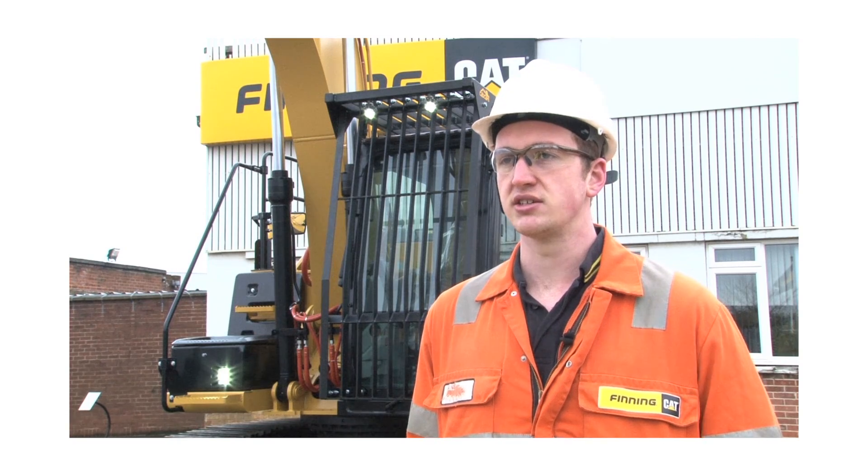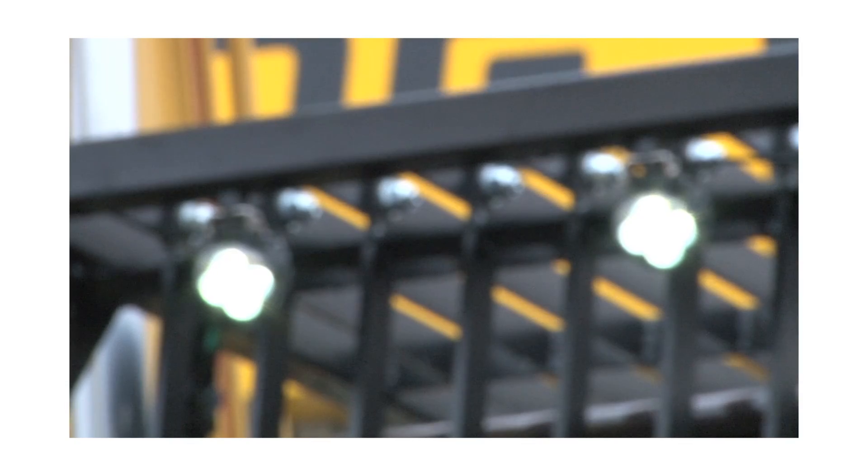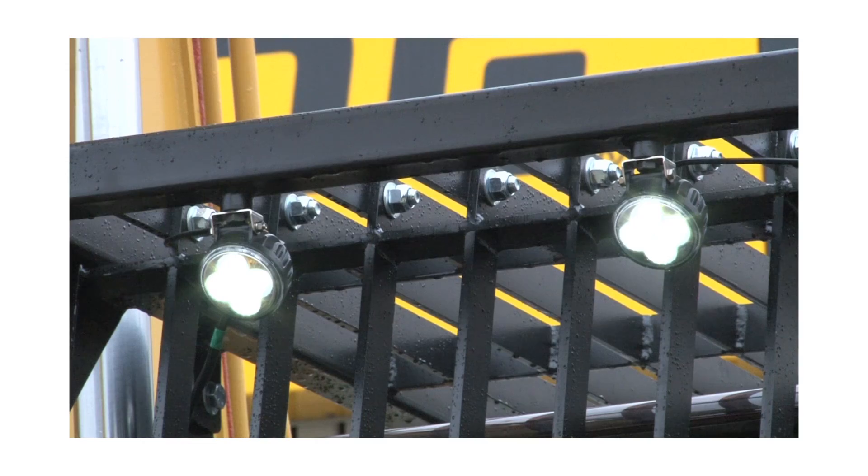Again, due to the intense heat and the application of the machine, the standard lights also have to be changed to special heat-resistant LED lights.